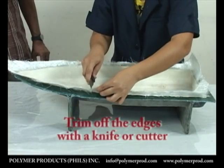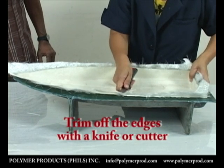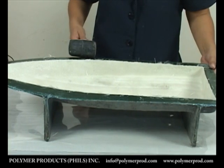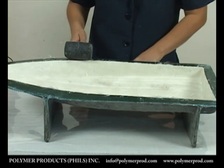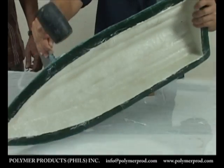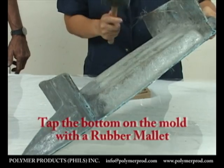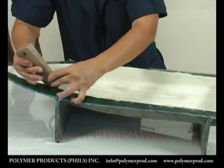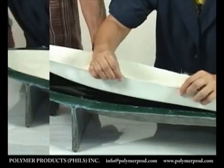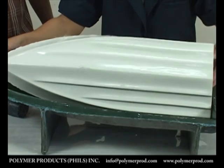When the resin mixture and fiberglass hardens to a certain degree, trim off the edges with a knife or a cutter. After an hour or so, we can remove the hardened product from the mold using a rubber mallet and plastic wedge. Begin by tapping the bottom of the mold with the rubber mallet. The plastic wedge is then inserted between the mold and the product. And this is now the finished product with a smooth and glossy finish.